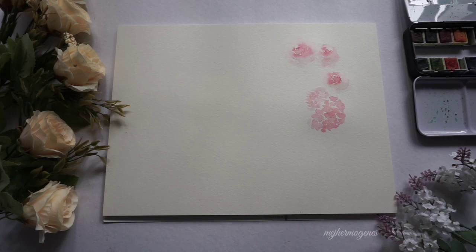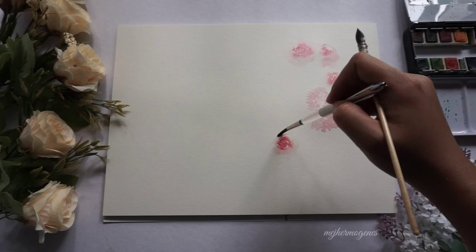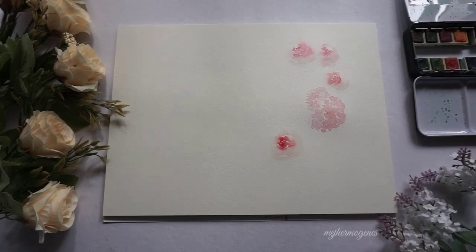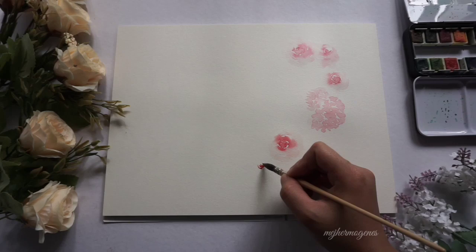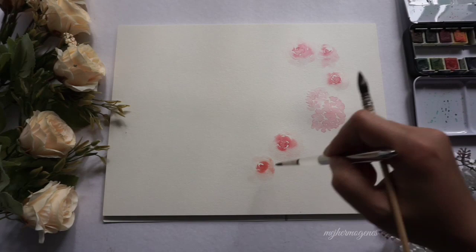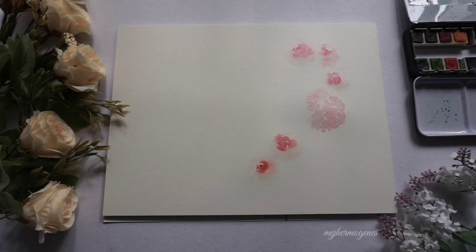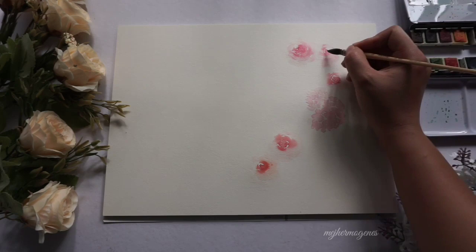I decided to paint another rose, and this time a darker shade. Here is another rose of the same shade. I add more paint on the inner core of the rose.